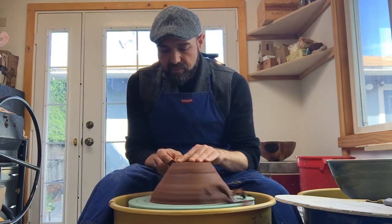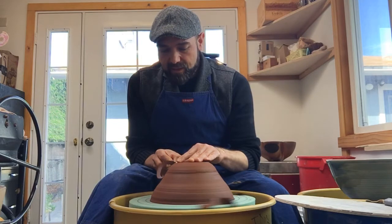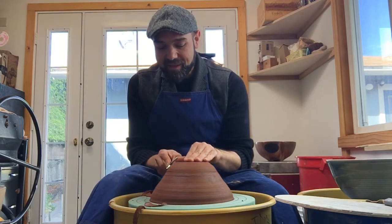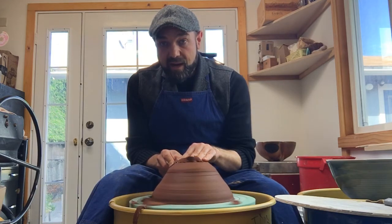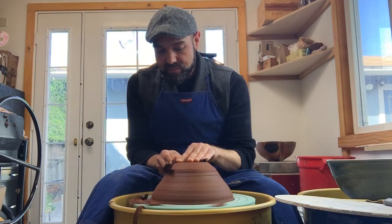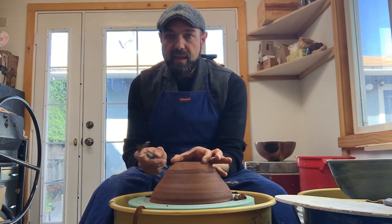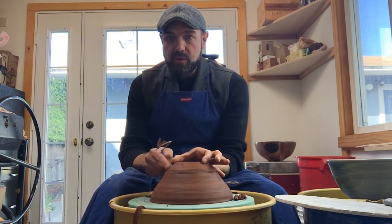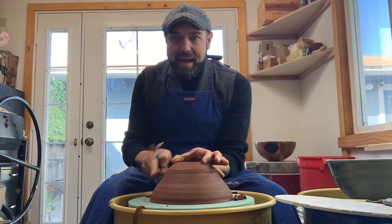I use the broad side of the tool to remove quite a bit. The wheel speed doesn't need to be extremely fast but don't go extremely slow either. I caught a little bit — a piece hit my anchor hand and caused the tool to jump slightly. When that happens, just stabilize and go several rounds to get rid of that little bump you trimmed in. I've brought the diameter of the foot in quite a bit now, and I still have a lot of clay here.